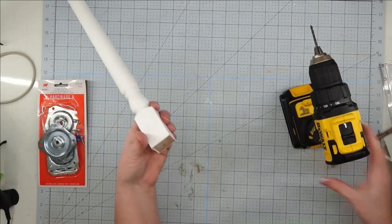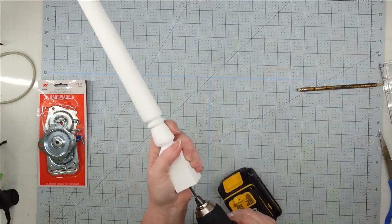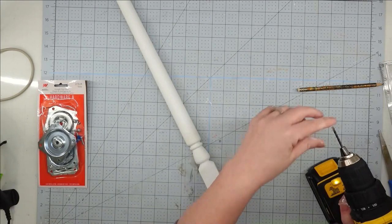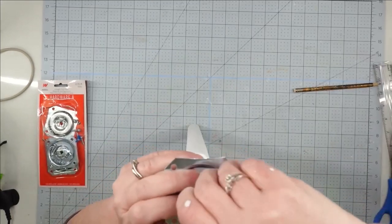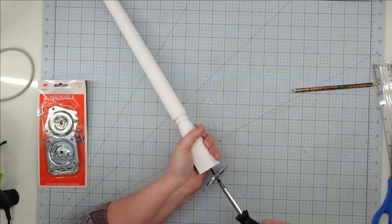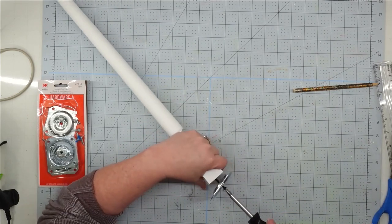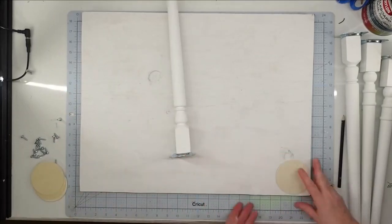For our legs, since we're keeping this as thrifty as possible, we're using these spindles, but we have to attach them. We're going to drill a hole in the center of each one, then we'll use a wood screw and screw this straight top plate onto it. This is going to make our project really sturdy — if you didn't have it, it would be really wobbly. We'll do this for all four of our legs, and now we can attach them to the top of our desk.